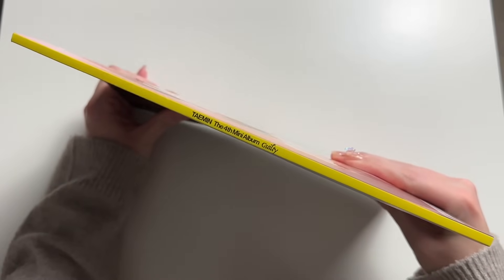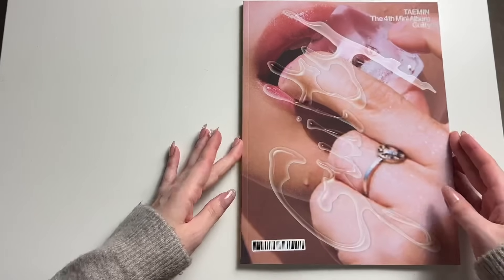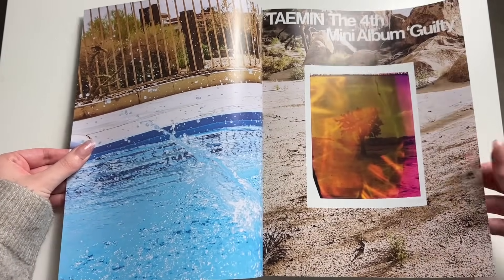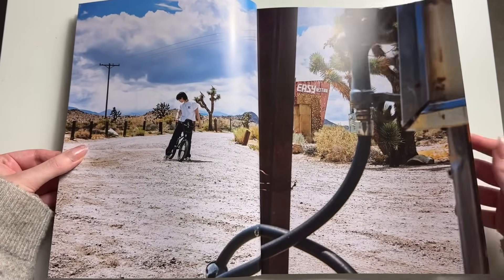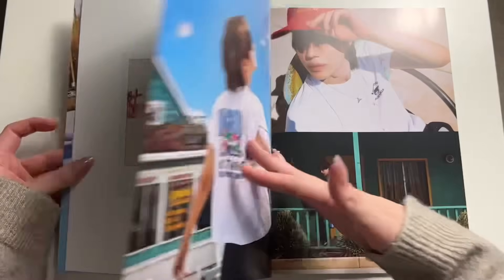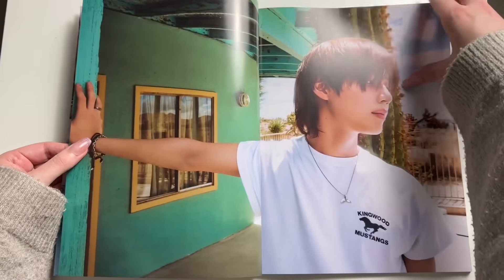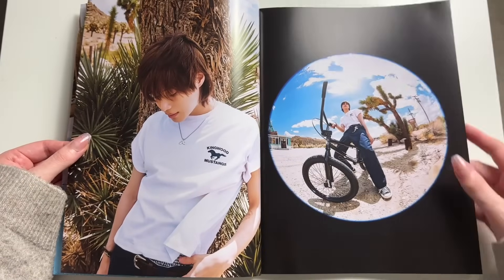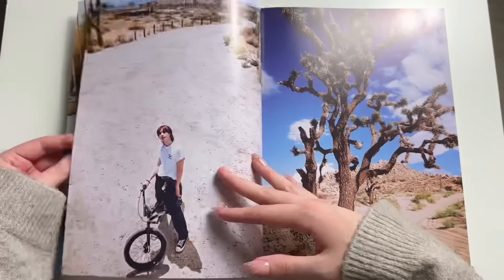It's always pretty hard to pick favorite Taemin songs because they're all so equally good. My table here is not the biggest table in the world, so big albums like this don't fit that well in frame. I'm really liking this version so far — it's bringing me back to summer, and summer's my favorite season. Oh my god, he looks so good here.